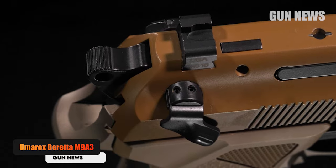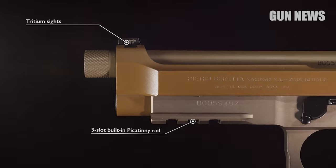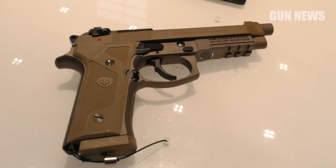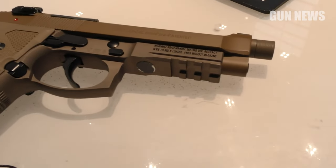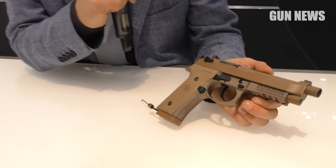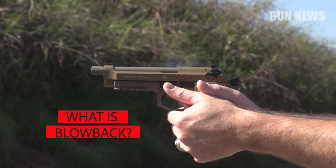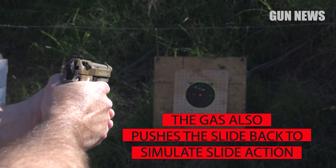Umerix Beretta M9A3 Full Auto BB Pistol. Like the SIG, the Umerix Beretta M9A3 is suitable for training. Unlike the SIG, you can flip a switch and unleash a steady stream of BBs. The licensed replica mimics the real thing, but features full-auto operation that can send 18 BBs downrange with a single pull of the trigger, sure to liven up range day. Umerix used a metal frame that gives it a realistic heft and feel. The single or double action trigger functions just like the real M9A3, as does the authentic safety. While the kick is incomparable, the slide has realistic blowback action. A full-size, drop-free magazine lets you practice reloads and houses the 12-gram CO2 cylinder, as well as 18 BBs.